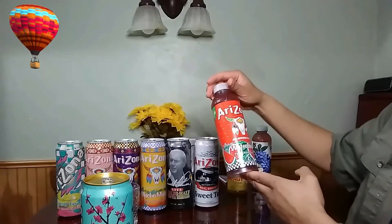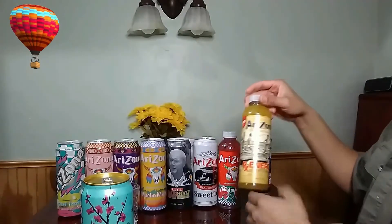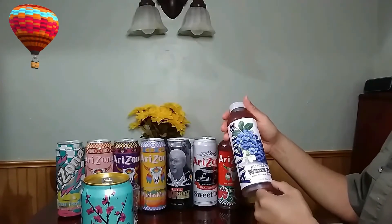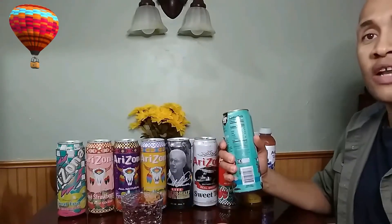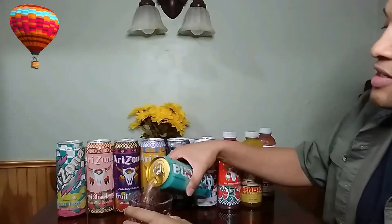We have Arizona watermelon. We got the Arizona energy. And we got the Arizona blueberry white tea. So what I'm going to do is we're going to try this out. I'm going to open this up and let's see how it tastes.